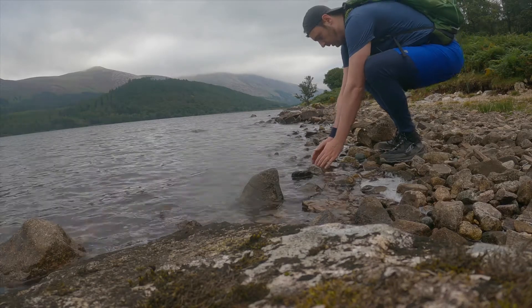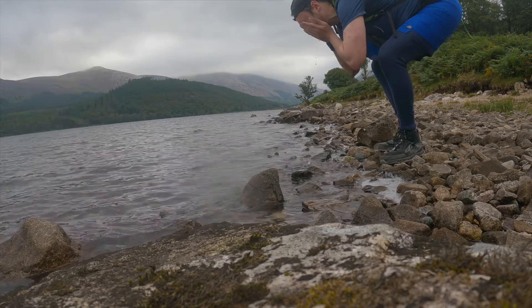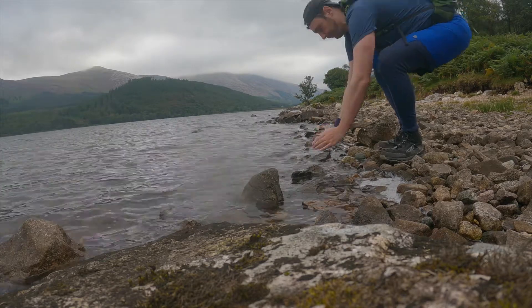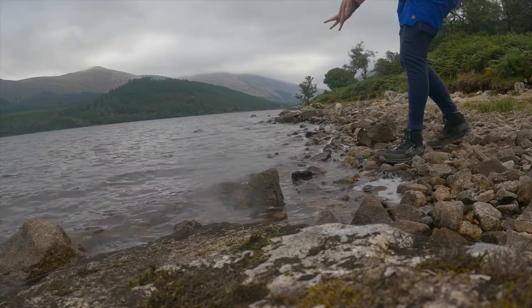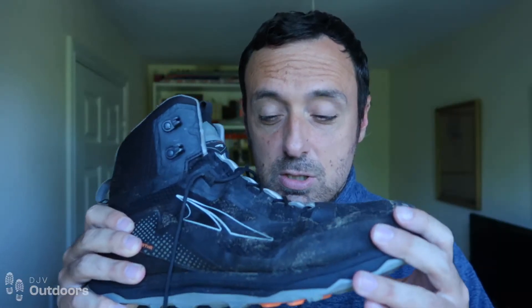This is the brand new one they brought out and I'm going to be doing an update video because I've just used these on the Wainwright's Coast to Coast walk — a 192-mile walk across the Lake District, Yorkshire Dales, and over to the North Yorkshire Moors. I got back from there a week ago, having used these on extremely rocky terrain in the Lake District.